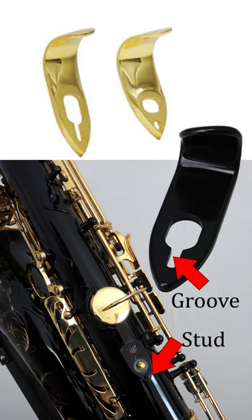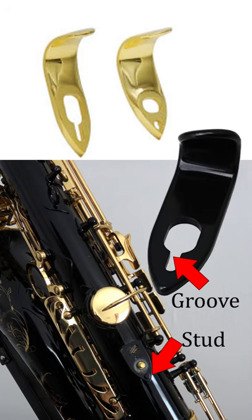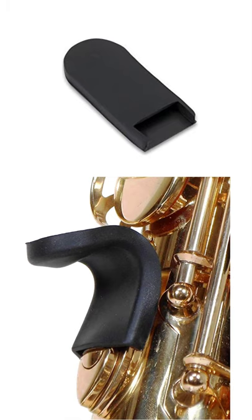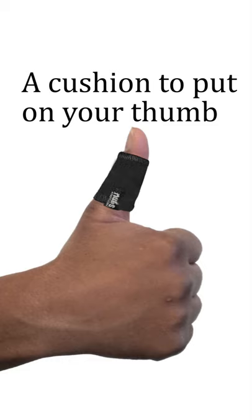If you have a groove in your thumb rest, you'll be able to adjust it up and down as well as from side to side. You could also use a thumb rest cushion or protector, or get one to put on your thumb.